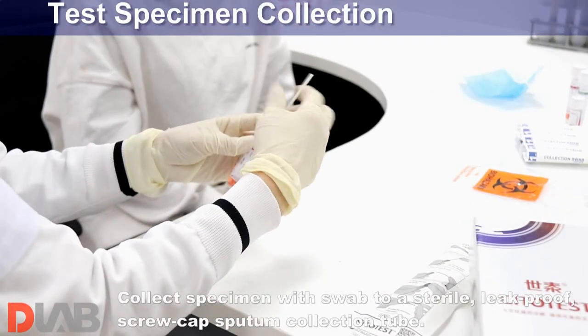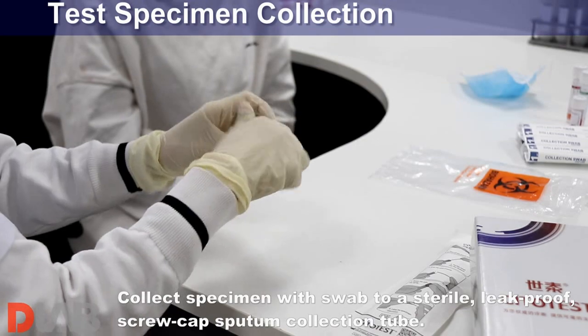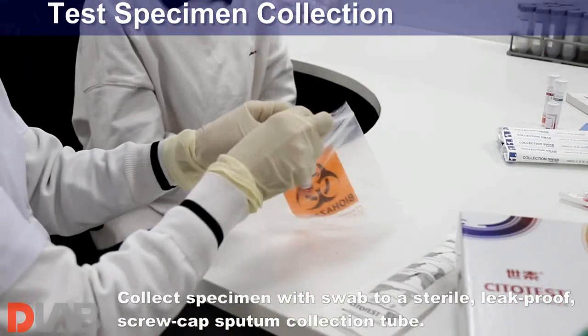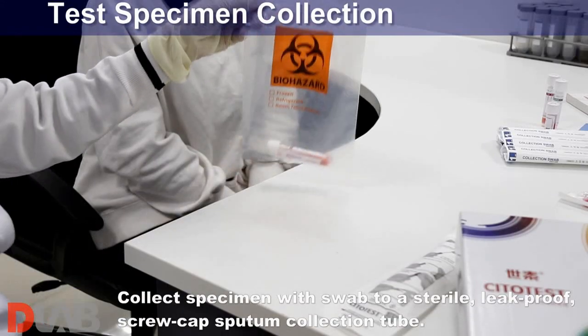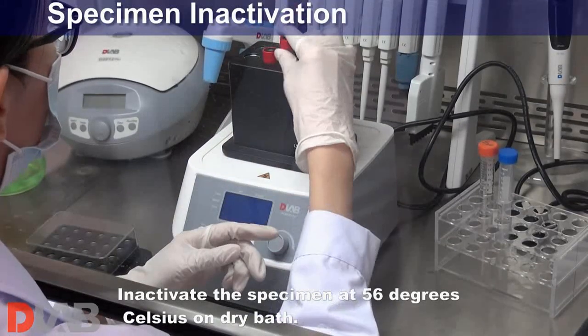Collect specimen with swab into a sterile, leak-proof, screw-capped sputum collection tube. Inactivate the specimen at 56 degrees Celsius on dry bath.